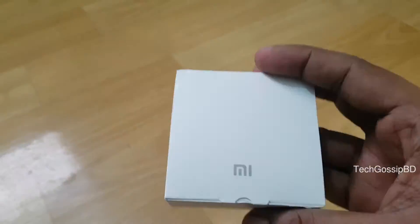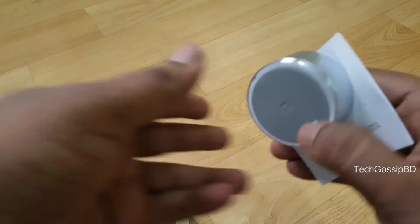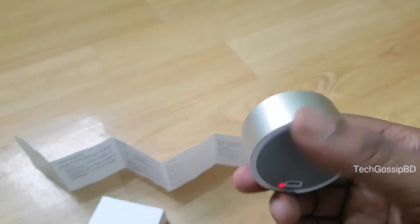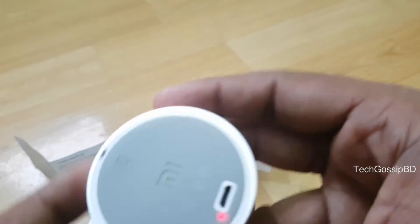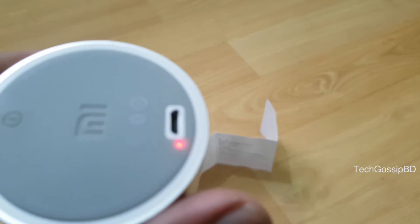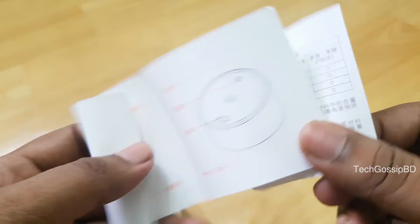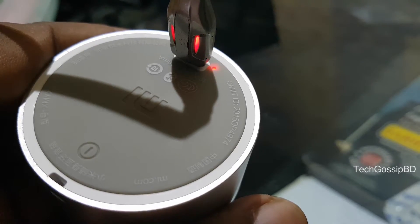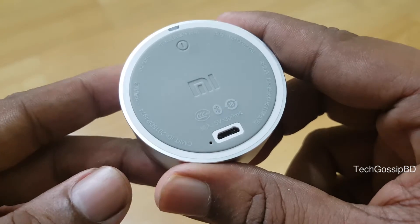First, we start with a Xiaomi portable speaker. The build quality is very good — it has a metal body and a rubber grip. In the box, you get the speaker, a manual, a USB 2.0 charging cable, and a small auxiliary cable.